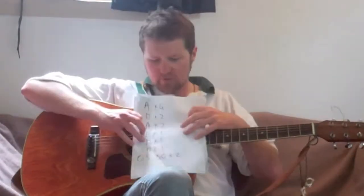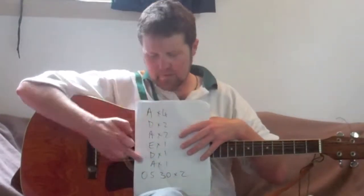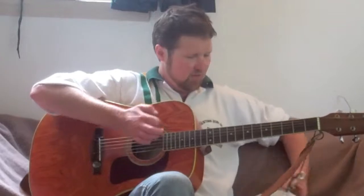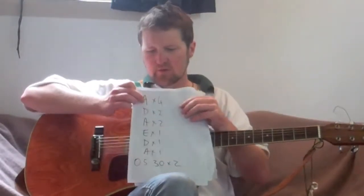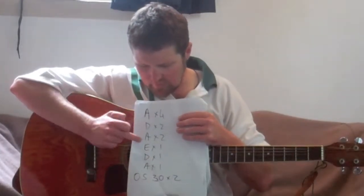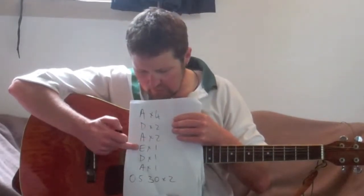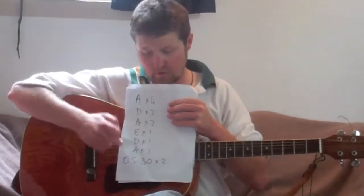So here's the whole structure. All of these where I've written A, D, A, E, D, A — that just means not the chord of A, that means our normal pattern: 0, 3, 4, 5, 5, 5, 3, 0 on the A string. So I've just used A as shorthand here. You do the normal pattern on the A string four times, normal pattern on the D string twice, normal pattern on A string twice, then once each on E, D, and A. And after that we do that new pattern we've just been practicing — 0, 5, 3, 0 on the A string twice.